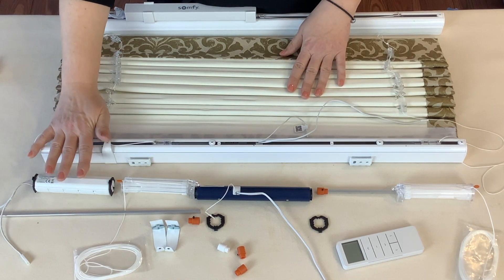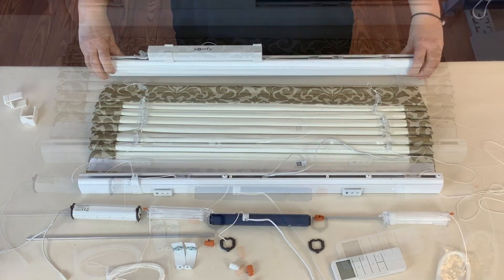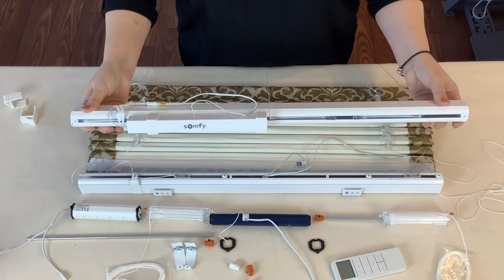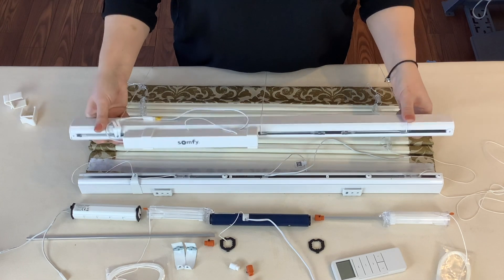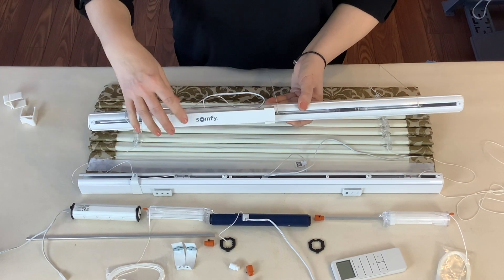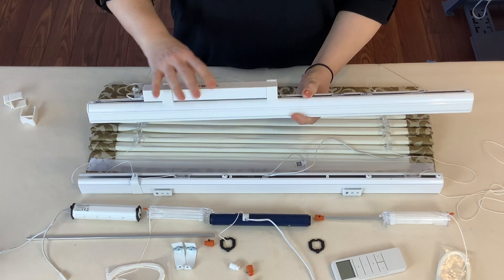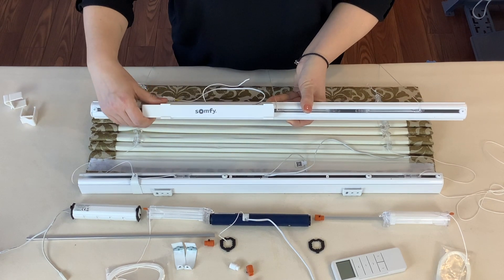Now, not all motors and battery packs are like this. You can have an external battery pack. This is one we like a lot because all Vaco is Somfy compatible. This is an external pack — it can be mounted to the rail or it can be mounted to the wall. There are different brackets for both applications.